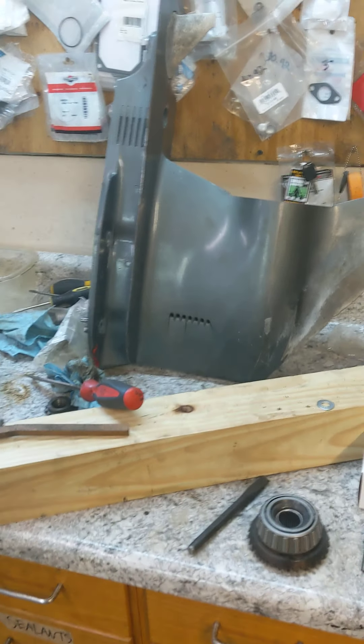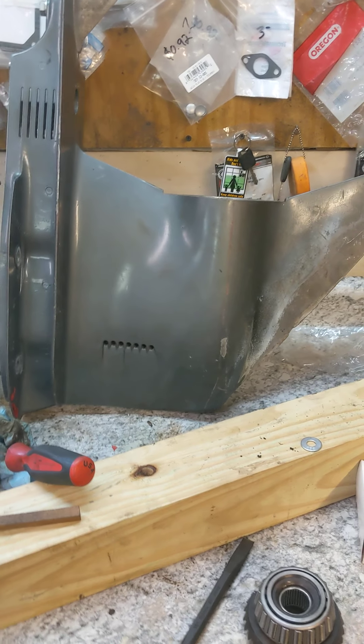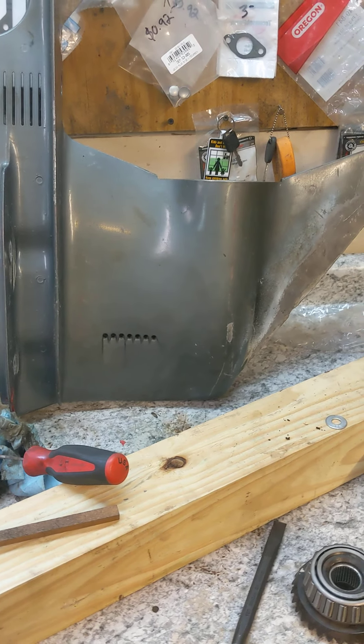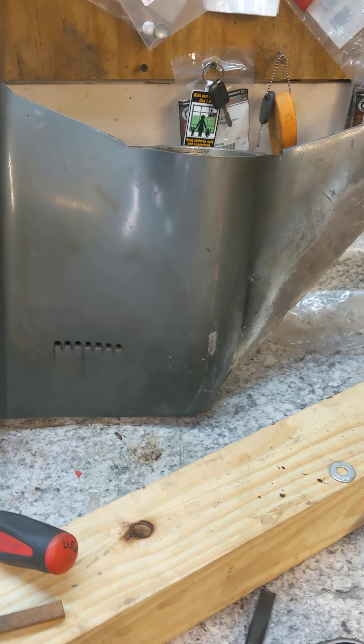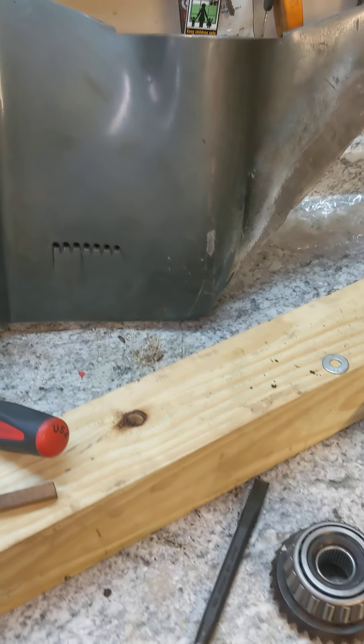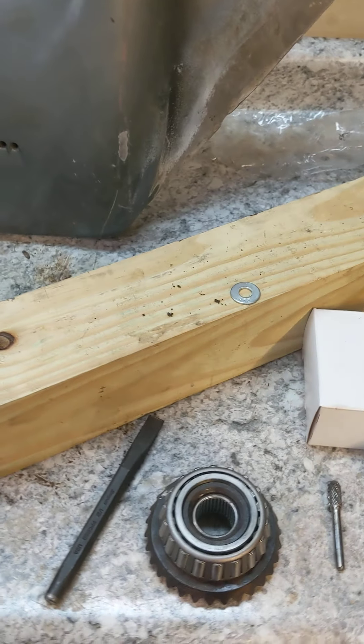I've got the lower unit off of a 1980s to 1993 Mariner 90. Somebody cobbled together the lower unit, so I'm just rebuilding it. I didn't find any videos online, so I figured I'd make one.